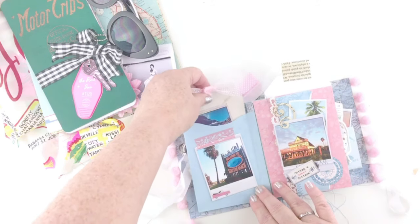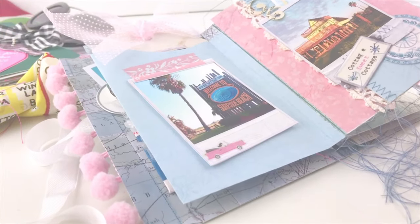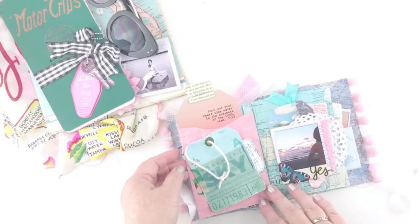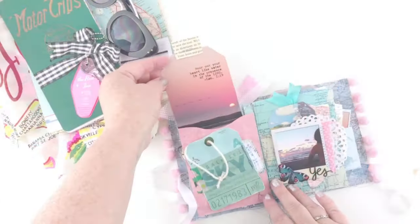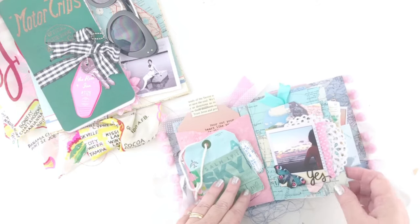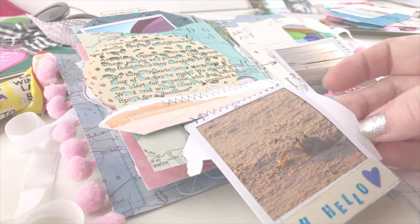I've got so many more pictures and so much more journaling to do, but I want to stop there and show you a flip-through when I've completed the whole book, if you'd like to see that. I did want to tell you I have a little surprise — before I finished this tag I scanned it in, so that will be in your email if you are a subscriber. You can use that tag in your book about the ocean, or I think it would fit in the margin of your Bible really well.